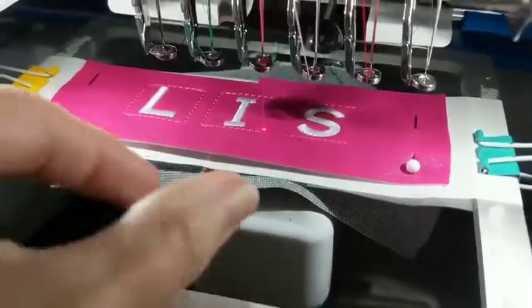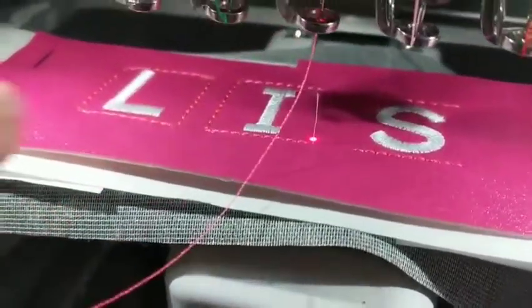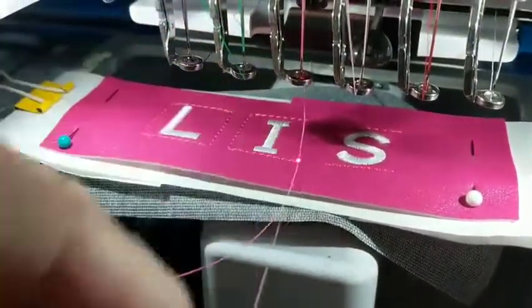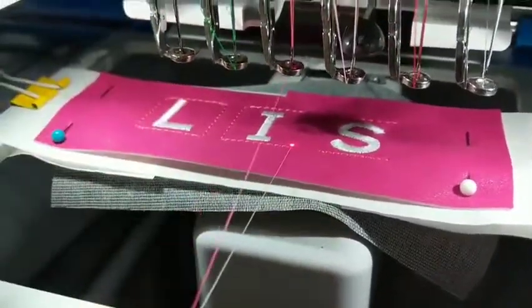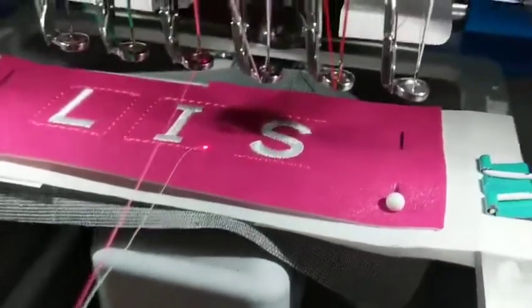Now grab that little tail and pull up. The bobbin came through. Grab the bobbin thread and pull it out just a little — you don't want to waste a ton, but just enough where you can hold it. I like to secure mine right here to my frame with my thumb and just hold it.